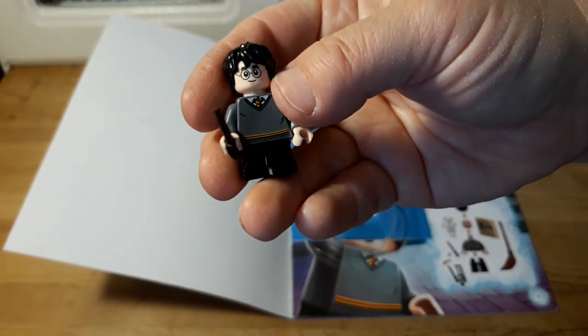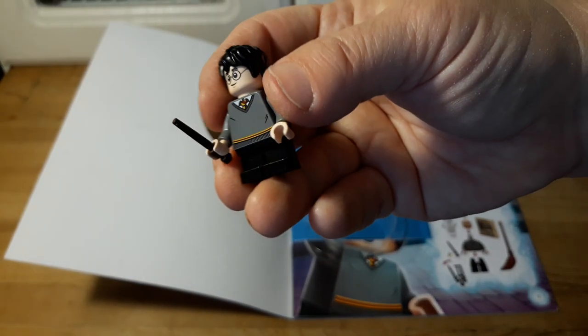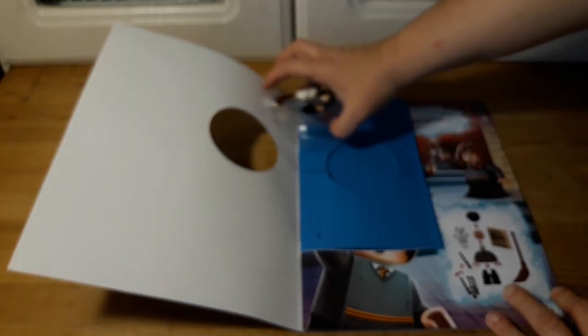And there he is with his wand — that's pretty cool. I like that they give you the minifigures and stuff in the books; I think that's kind of cool.